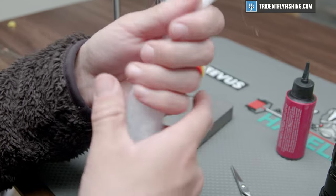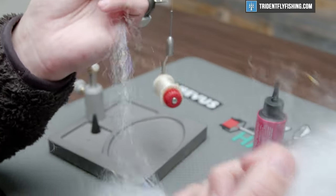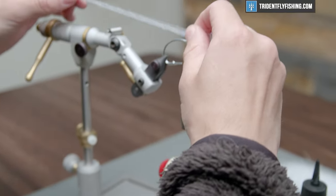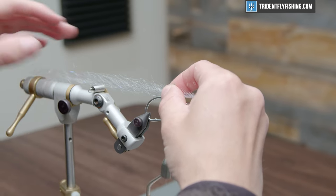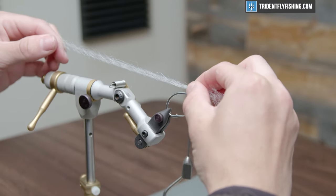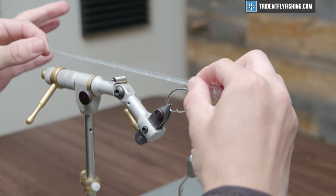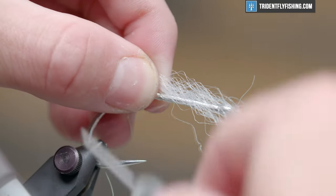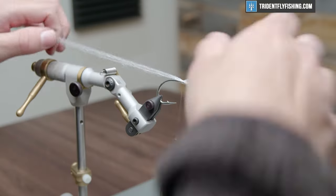This SF fiber has some nice flash in it and we don't need a lot. You can also use slinky fiber, but we're gonna keep it consistent with SF. We're going to measure out a tail — this is going to be our flexible spine, which is a key characteristic of this fly. I'm going to measure that out to be four or five inches beyond the hook bend. Get that measured, hit it with a couple securing wraps, and cut the excess off.